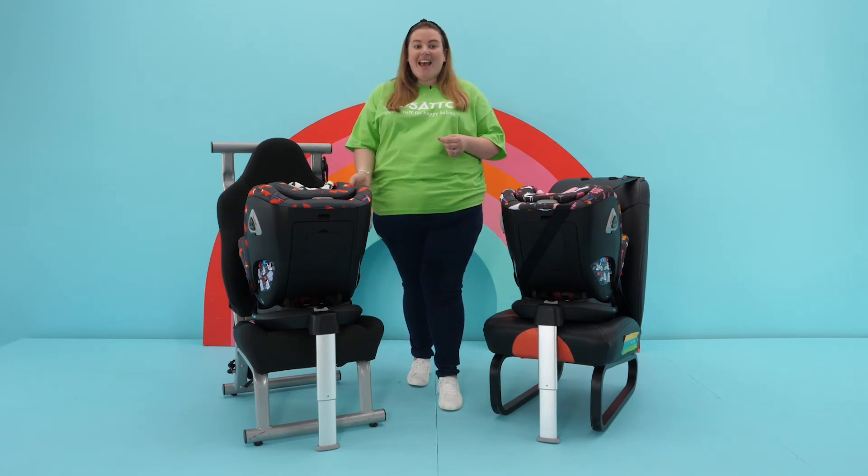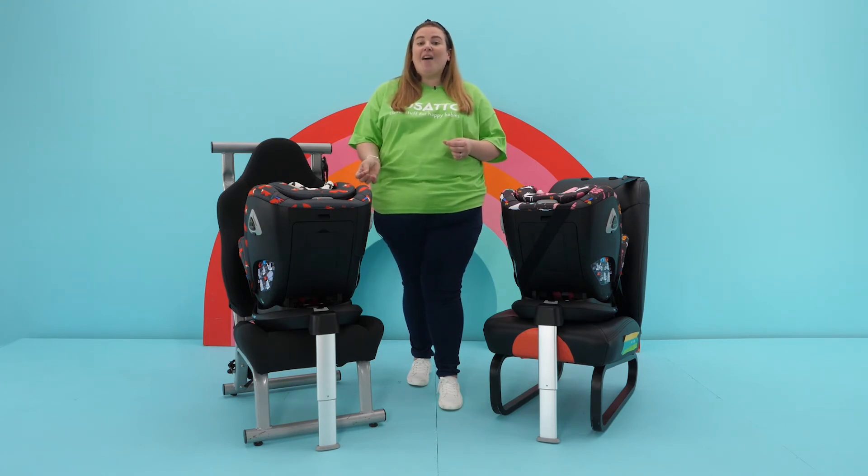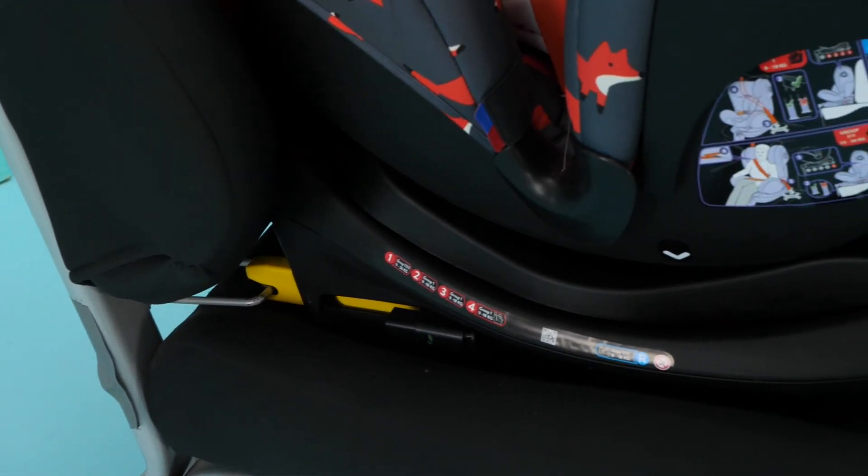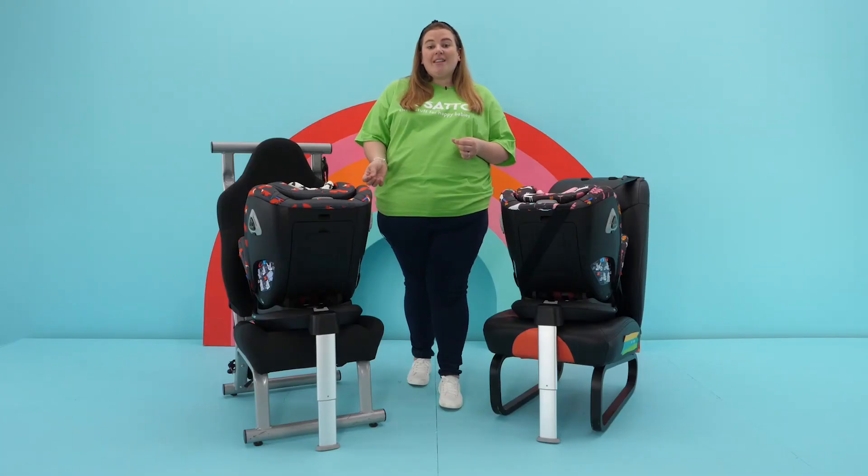This will reduce the pressure on the body. So whilst you do have a rigid connection between the vehicle and the seat at the isofix points, you'll still get the right amount of movement to help protect your child.